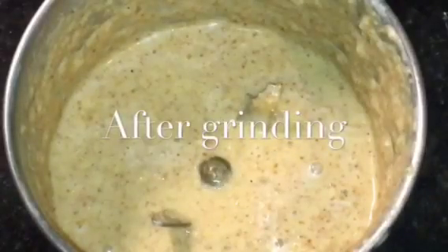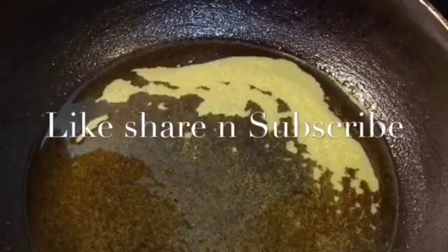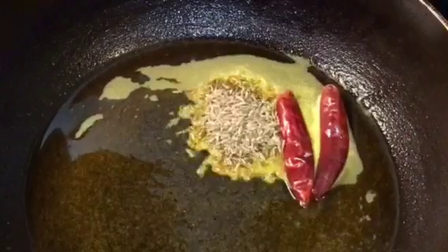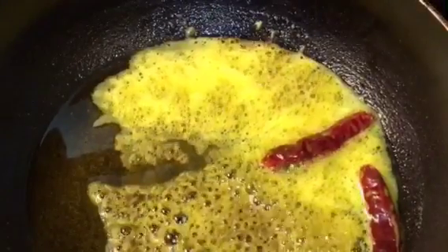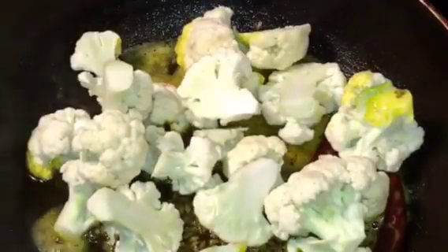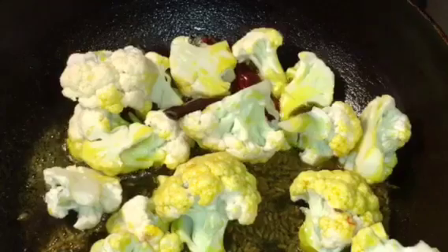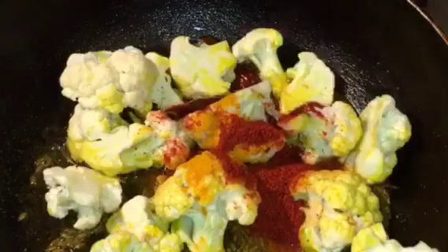Our oil is nicely heated up. Put two red dried chili or sukhi lal mirchi and one tablespoon of jeera or cumin seeds. Let them crackle. Now add the gobi or cauliflower. Add one teaspoon of haldi powder or turmeric powder and one teaspoon of Kashmiri red chili powder.